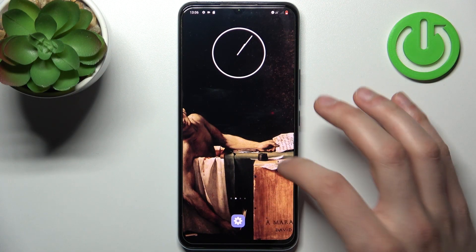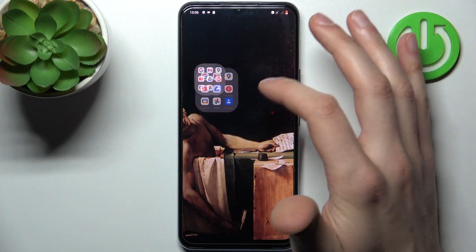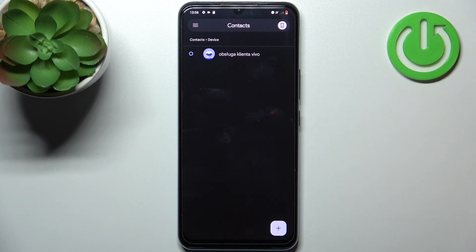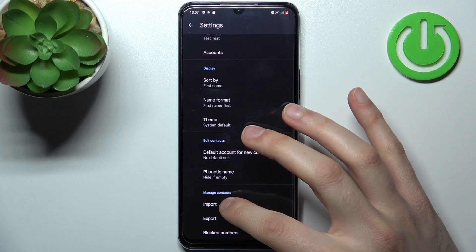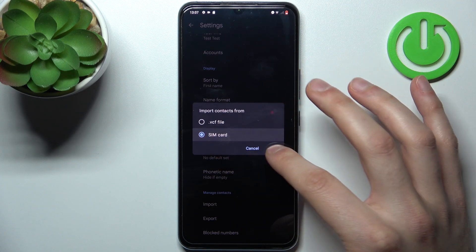To do this, firstly you have to open the Contacts application, tap Skip, then tap on the three stripes, go to Settings, and then go to Import. Then select SIM card.